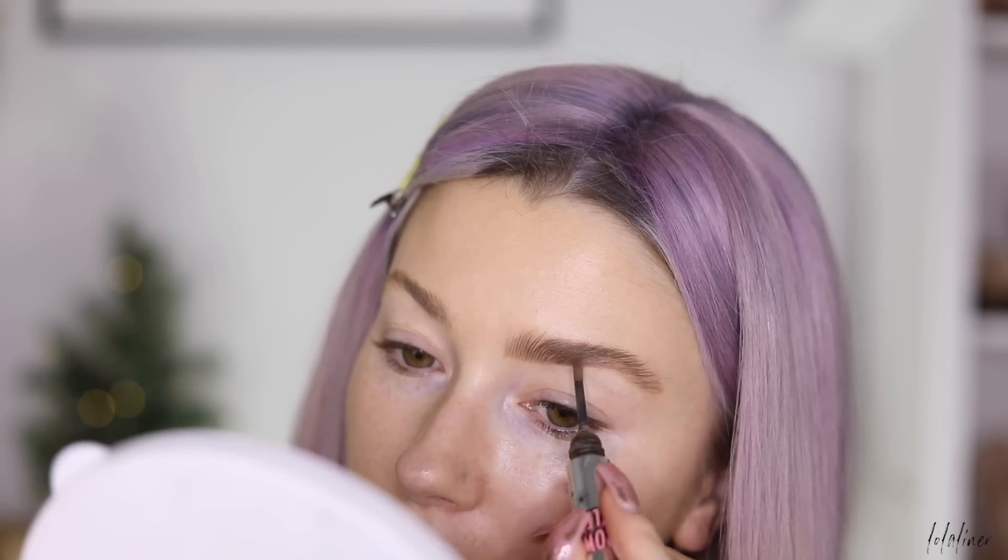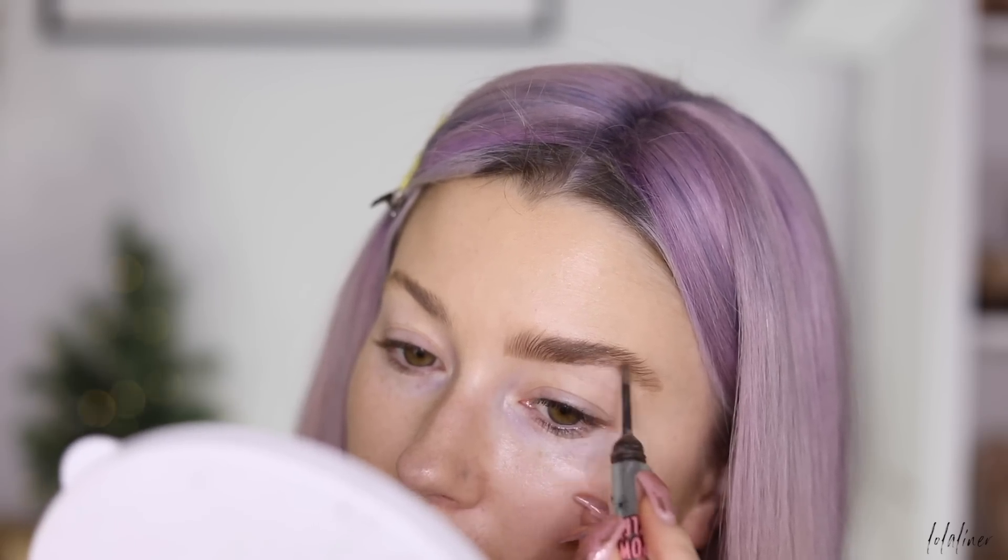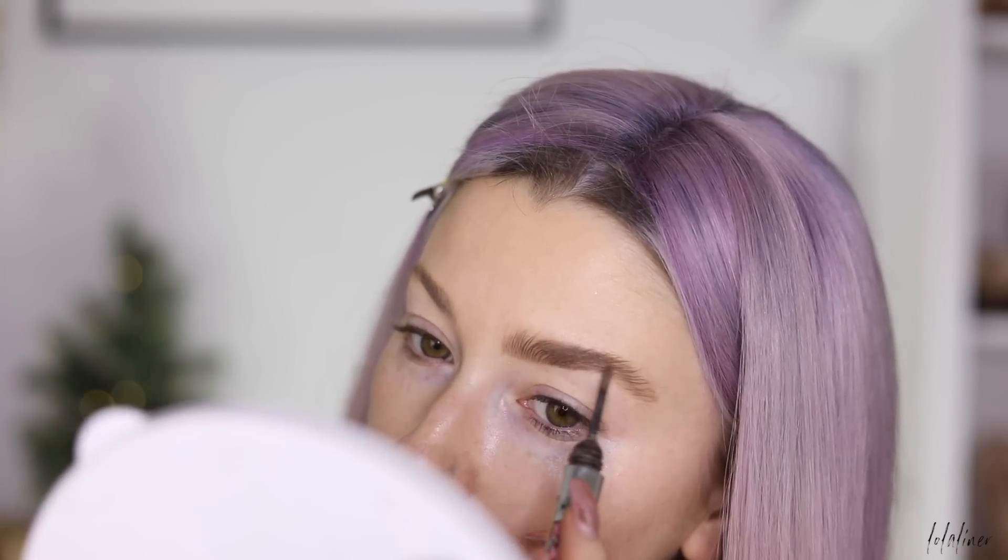This little area just looks a little bit lighter, so I'm very gently adding a little bit of product there just to even out the brow color.